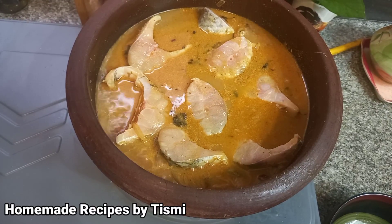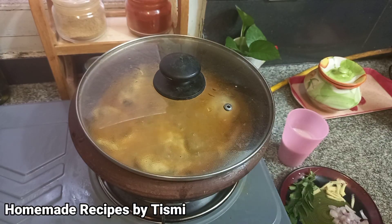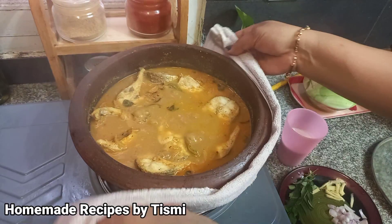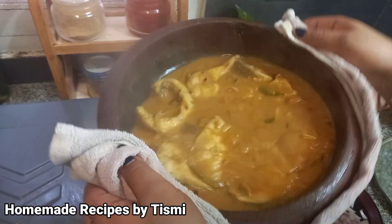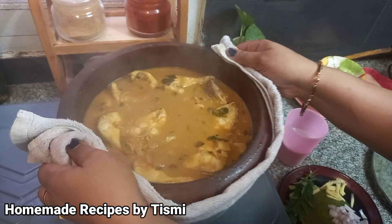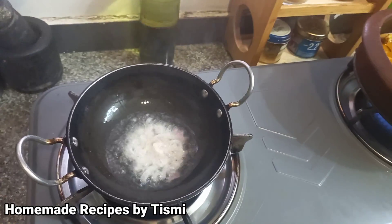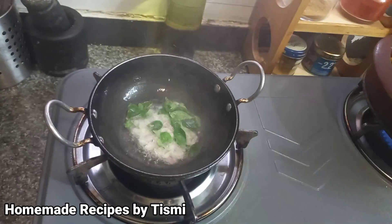Now, I am going to put it in a bowl. Then I am going to put it in a spoon. We will put a spoon in and put it in a spoon. We will put it in a bowl. If you want to fry it, you will need to fry it for 2-3 ingredients.